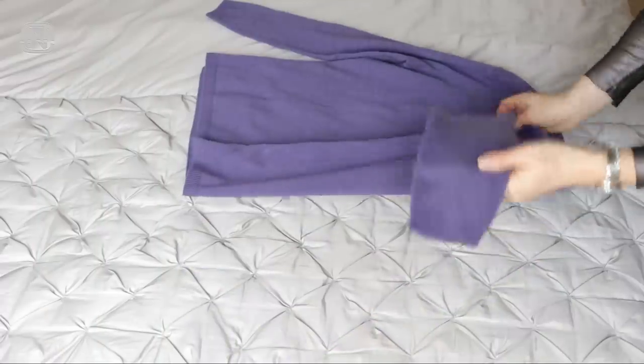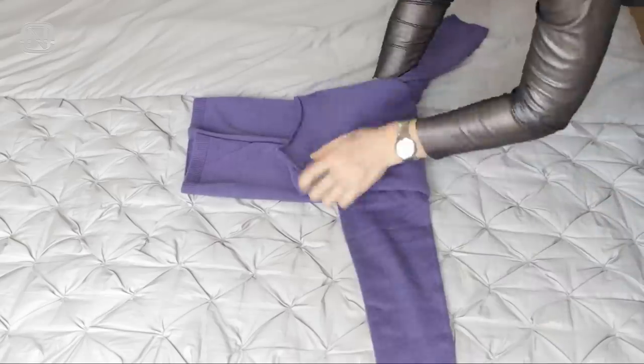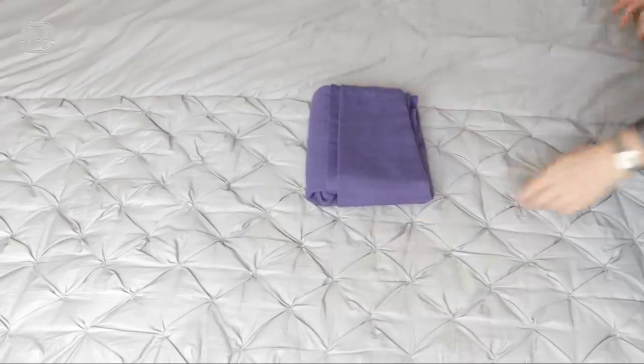And this is how you can fold a shirt. First, fold the sides vertically towards the center, fold the top and then the bottom. Secure everything by tucking the sleeves inward one by one.